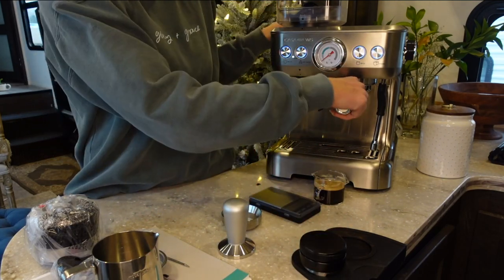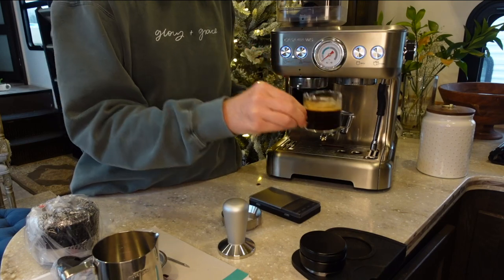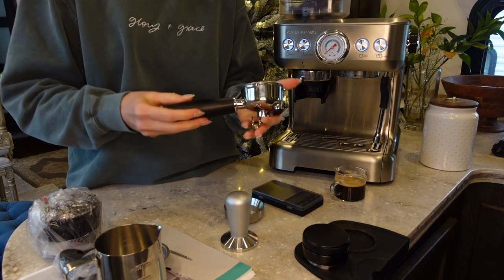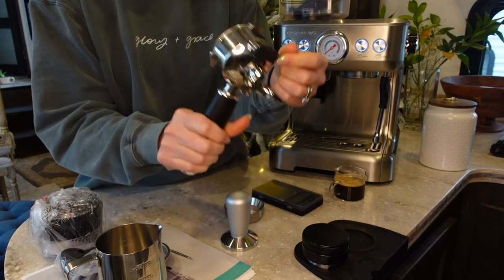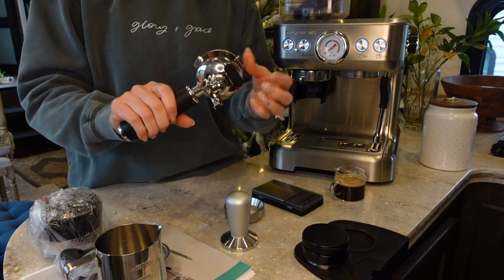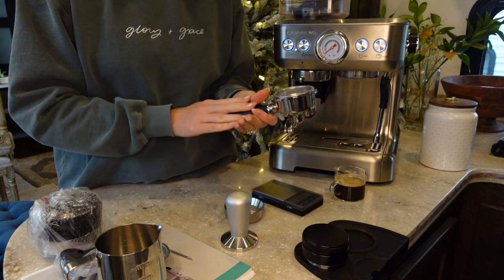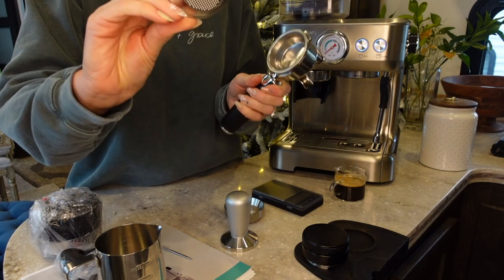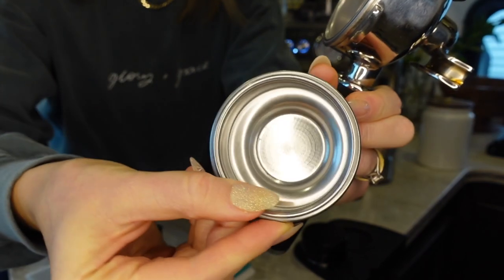Let me take out the portafilter — I did just make an espresso. The actual portafilter has really good weight to it. I love that they have a little silicone rubber bottom so that when you're tamping you're not hitting stainless steel metal to countertop — I thought that was a nice touch. It definitely doesn't feel cheap. I have the double shot basket in here and it also comes with a single shot basket.